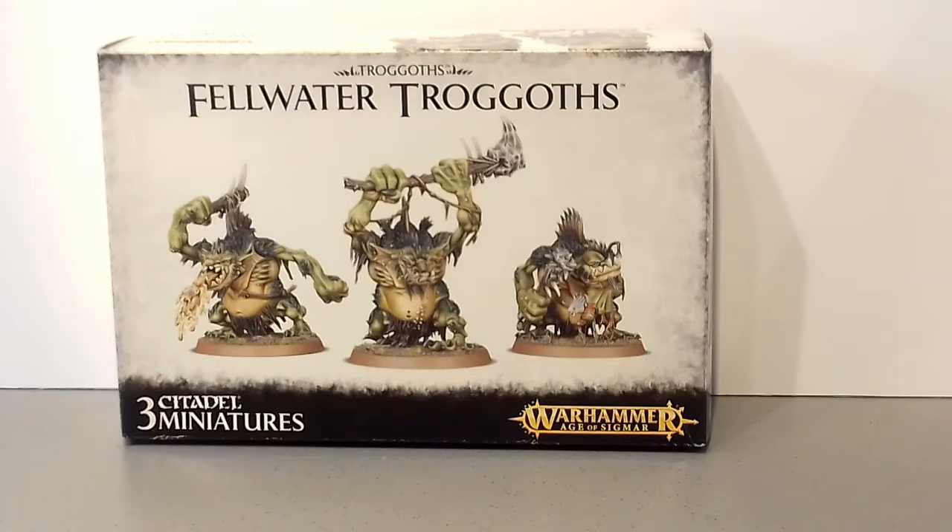I made the video on Monday, so I've managed to get some progress done on these and I thought I would just do a quick video to show you what progress I've made so far.